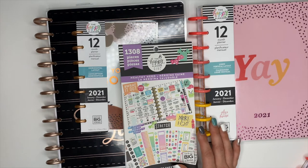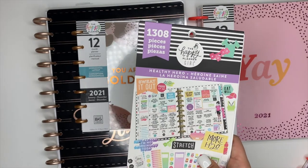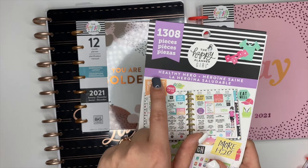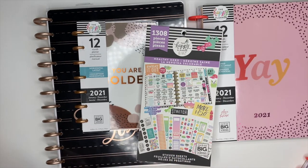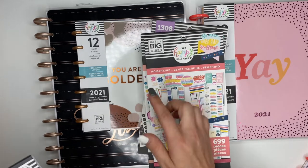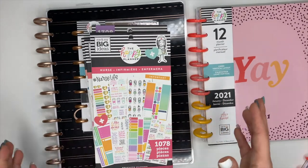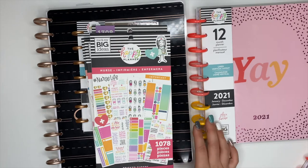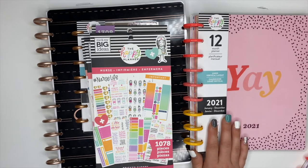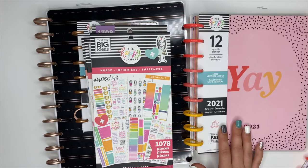If you want to get something because you know you'll use it, go for it — I will totally enable you. But you don't have to have everything. All Happy Planner sticker books have titles — this one is called Healthy Hero, this one is Encouragement, this one is Womankind, and this is the Nurse sticker book. They have a ton of different sticker books, but again you don't have to have them all. I recommend starting with a Classic size Happy Planner because it gives you the perfect amount of space to both decorate and write in all your plans.